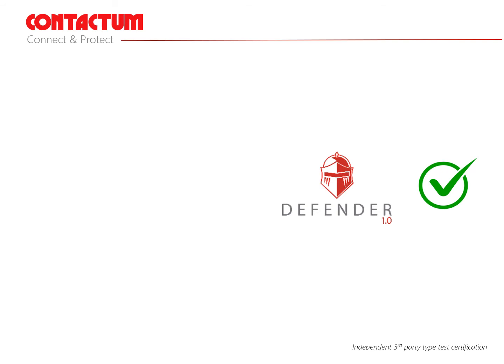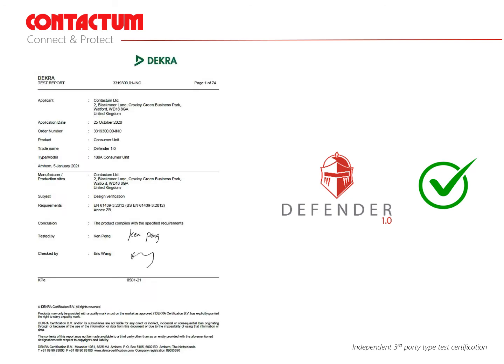Contactum also highly recommend the following features to guarantee quality, safety and as far as is reasonably practical to future-proof consumer units for further advances in safety and electrical standards. Recommendation number one: obtain an independent type test certificate for the consumer unit from the manufacturer to guarantee compliance. Non-compliant products could be dangerous and have severe consequences.